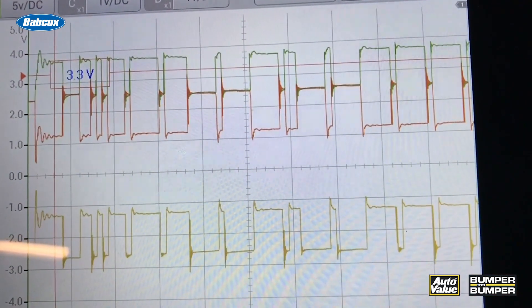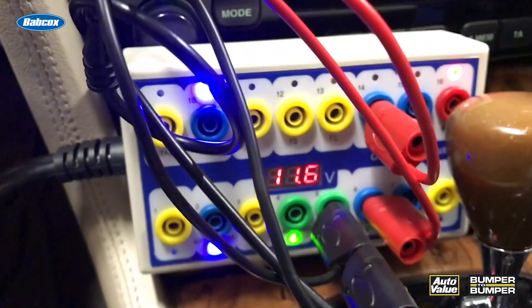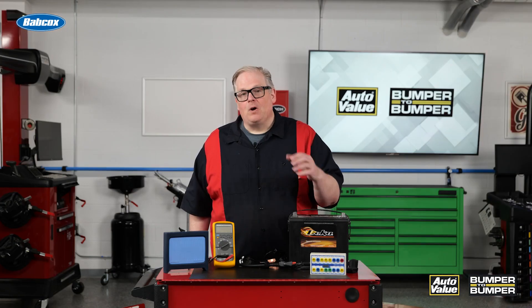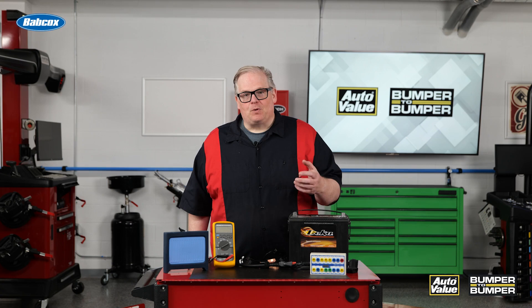For this, you need a breakout box for the OBD-2. In here, you have different lights for the CAN bus and different circuits on the vehicle. This way you can know what system is active and what's gone to sleep, so you know that none of the modules are staying awake.